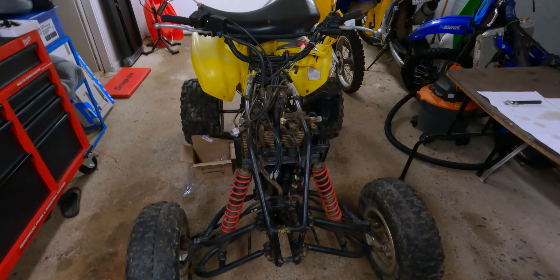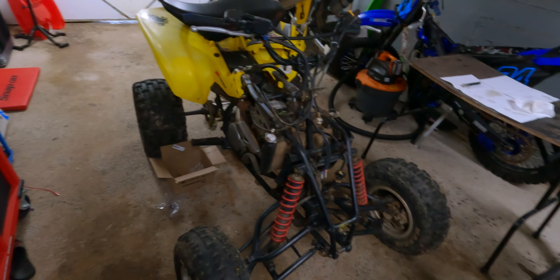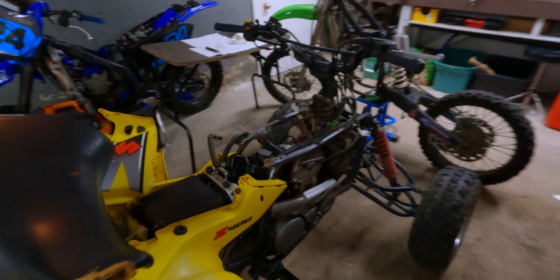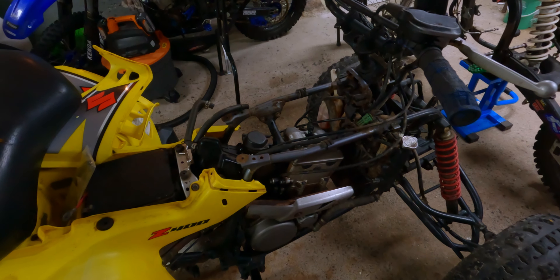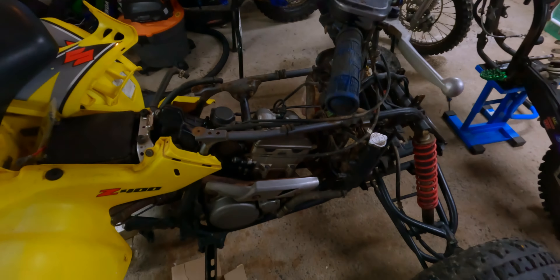It's been a long time since I made a video, and today's hopefully a good one. We're going to be looking at this 2004 LTZ 400 that I picked up for $750 — pretty cheap for one of these things. All it needs is a timing chain and a timing chain guide, and I have both parts right here. We're going to install that today and do the valve clearances too, so let's get started.